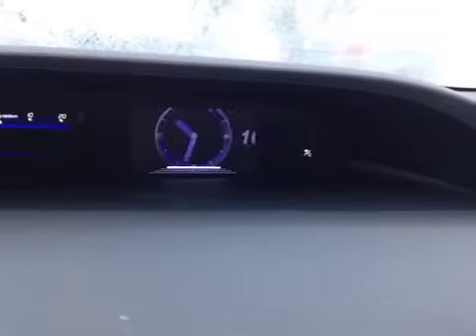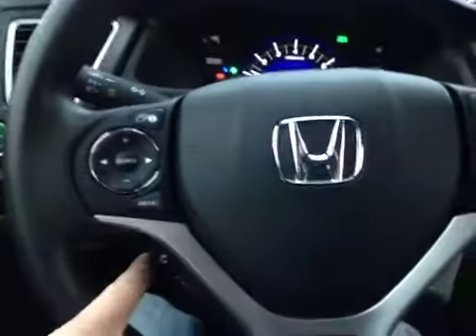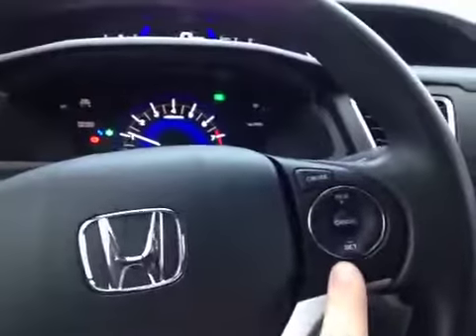You can see everything from our audio to our fuel economy. It's all controlled down here on the steering wheel, along with our stereo controls, our hands-free calling, and our cruise control.